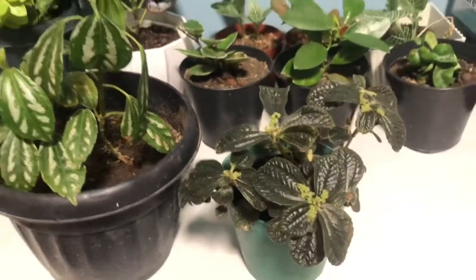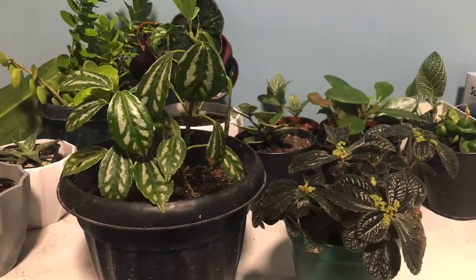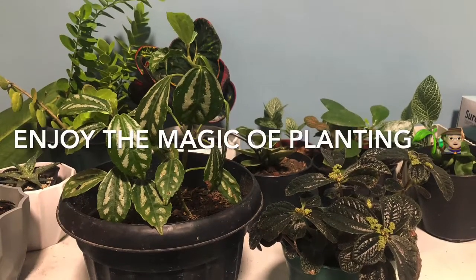So, what are you waiting for? After learning the basic care tips of Pileas, grow one in your home and enjoy the magic of planting!